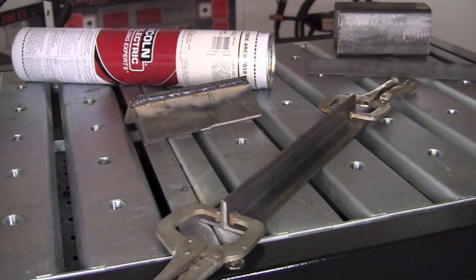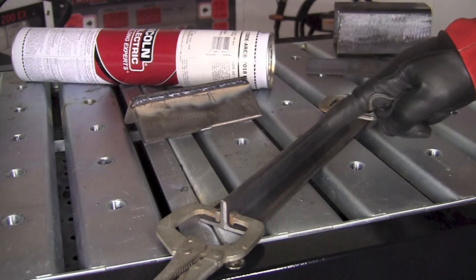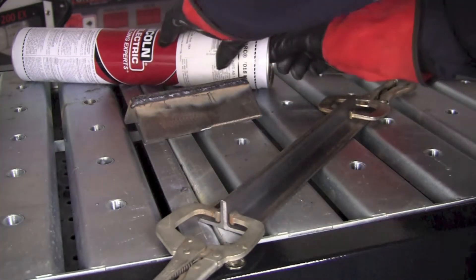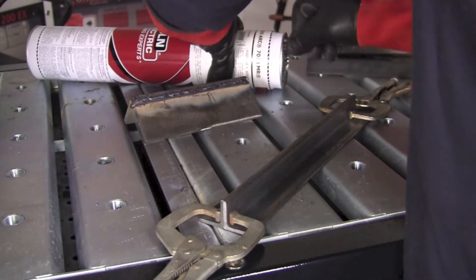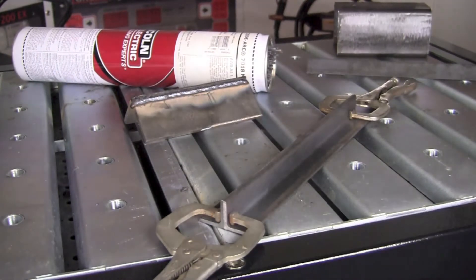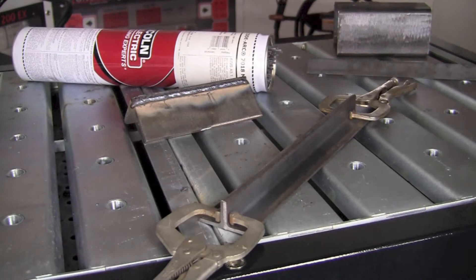So there we've got them clamped up and we're set up and ready to go. We're going to make an attempt at the seam weld down the upper edge of the joint here. We're going to use a piece of 1/8 inch Kodark 7018MR from Lincoln Electric, and we're going to use the same machine settings that we had previously.